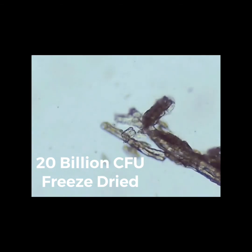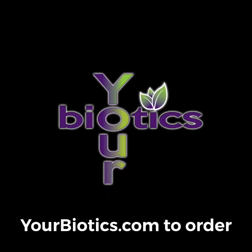You're not getting what they tell you is on the label. So there you have it, folks — Your Biotics wins, hands down. And this is the reason why it's so effective with many different types of conditions.